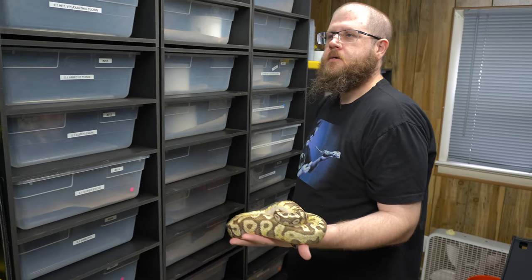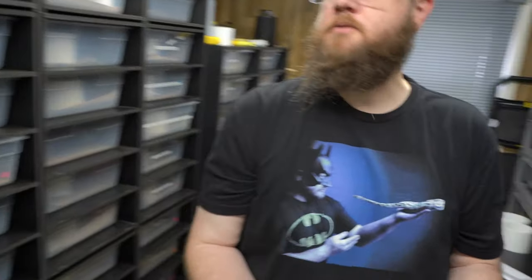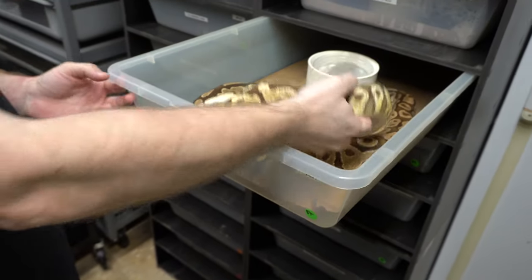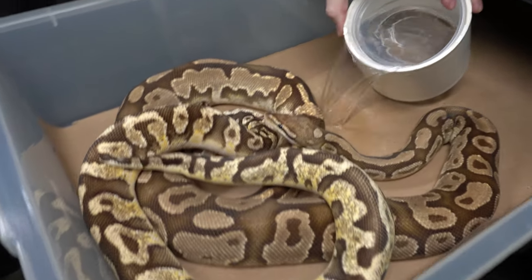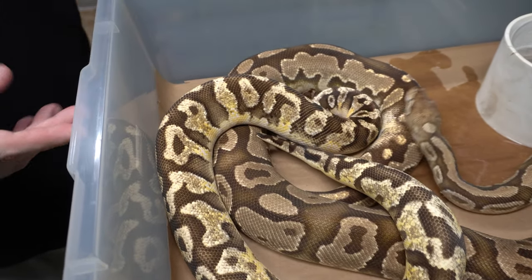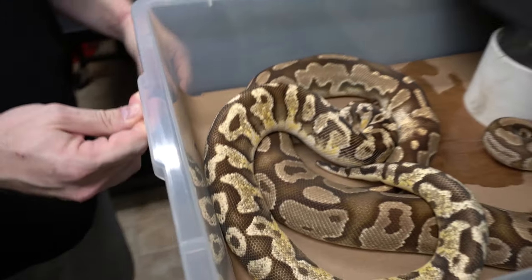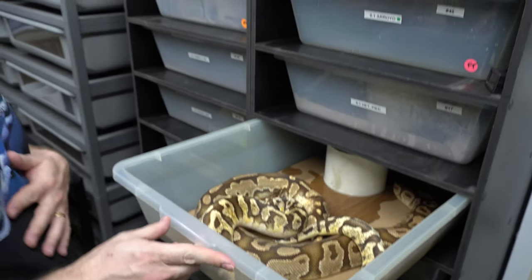Pastel super fire. This fire female that we produced is very pretty. I like to give them a little bit of moisture — kind of ups the humidity, kind of simulates rain. A lot of times they like to pair up when it's raining.